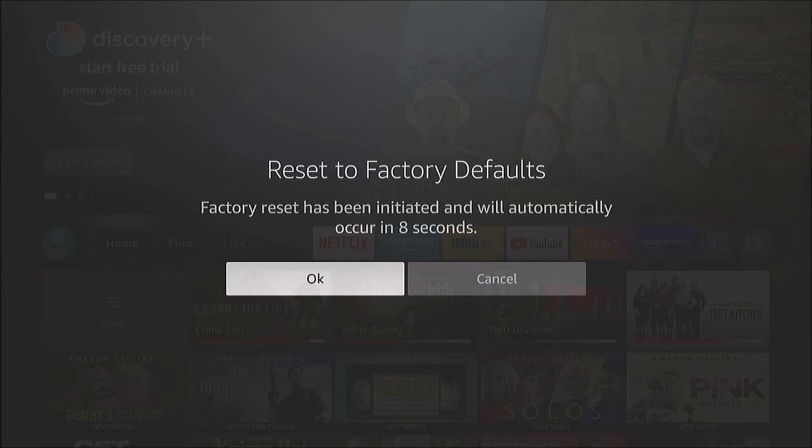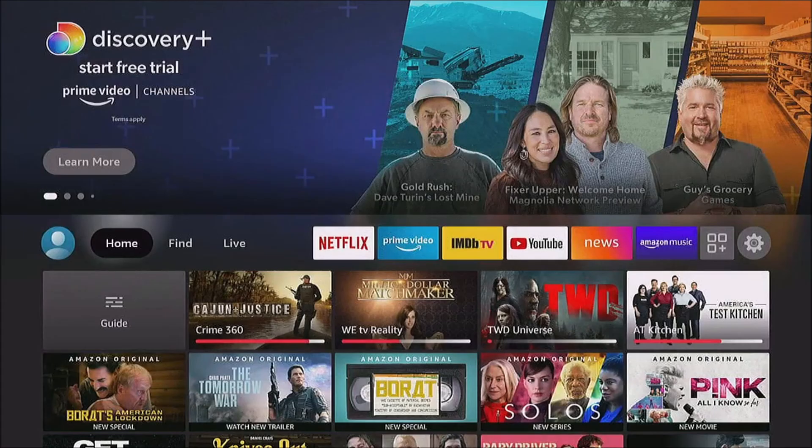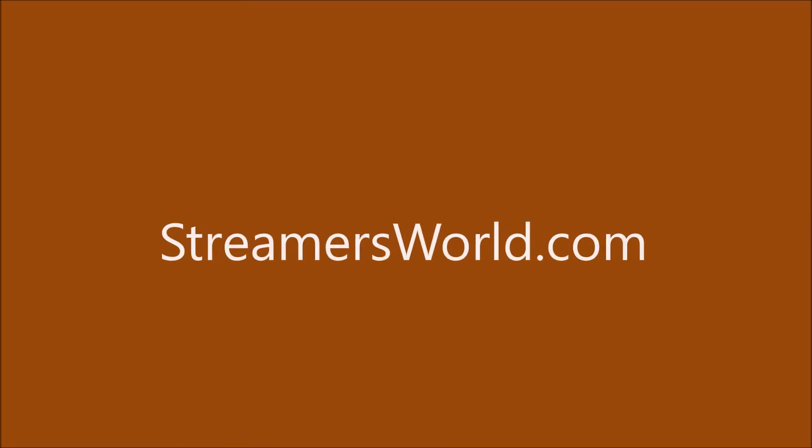I'm not going to do that because I don't want to factory reset my Fire Stick. But that's another tip if you have problems with your Fire Stick freezing. I hope you enjoyed the video — for tips like this and more, visit streamersworld.com.